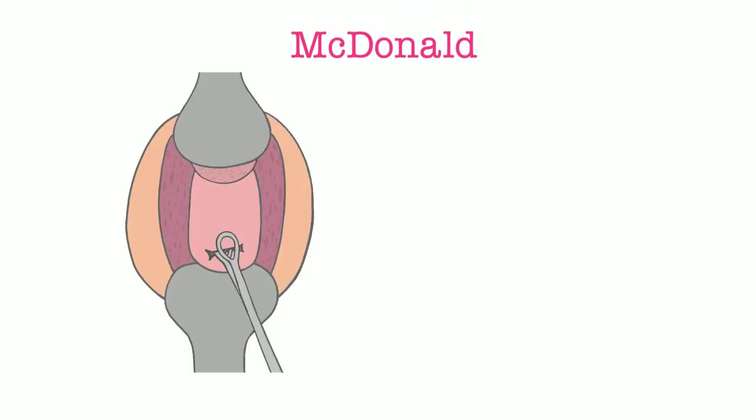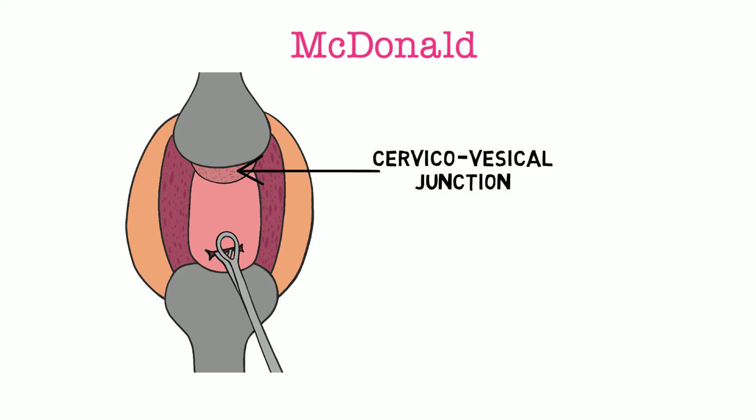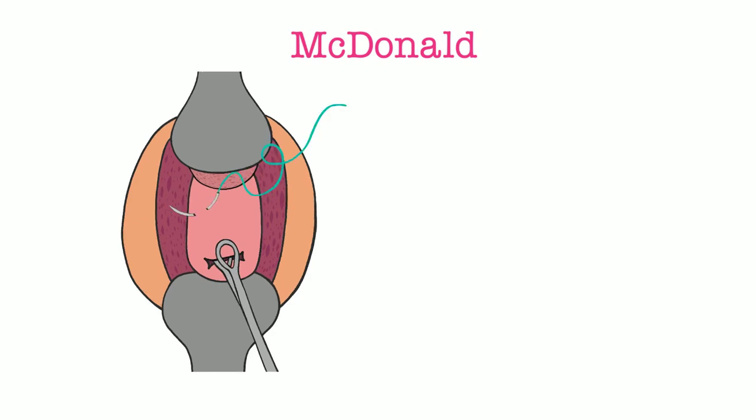The McDonald Cerclage — a reminder from anatomy. With outward retraction of the cervix, you can identify the cervicovesical junction where the bladder reflects onto the anterior edge of the cervix. When inserting your needle, the goal is to start as anteriorly on the cervix as possible without injuring the bladder, using this junction as your guide.